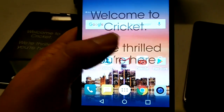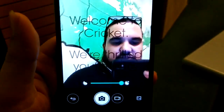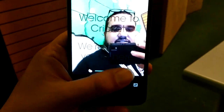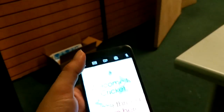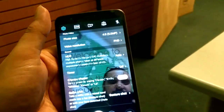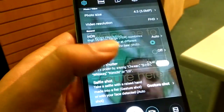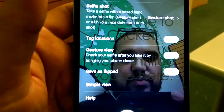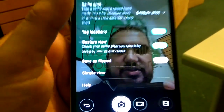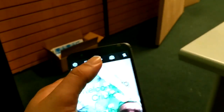Let's go into the camera. I've got the beautification all the way on — of course, got to have that. You do have various modes, and then you can go into settings. Video resolution is FHD or HD, you've got HDR, timer, cheese shutter, so you can take a selfie with a raised hand gesture. Tag location, gesture view, save as flipped, simple view — there you go.